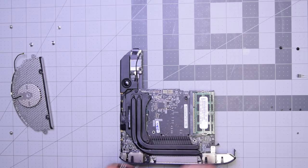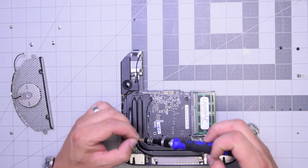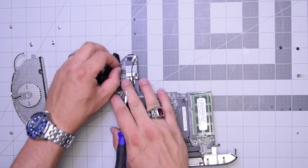Go ahead and remove this T6 screw and this T6 screw — that will free up the speaker and you can just lift it up. It's still interconnected on the board, so go ahead and pull that out and the speaker is free.